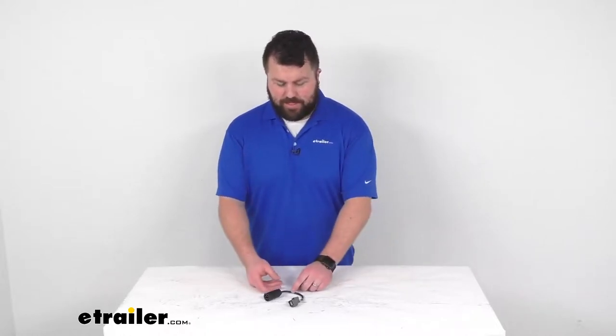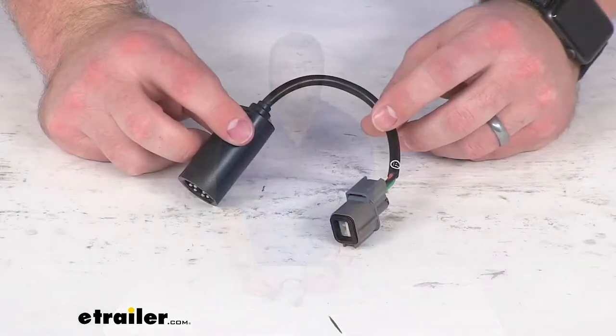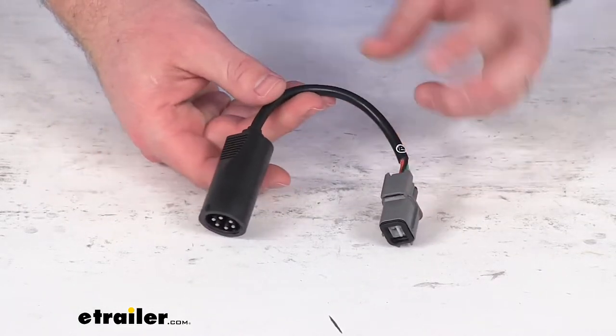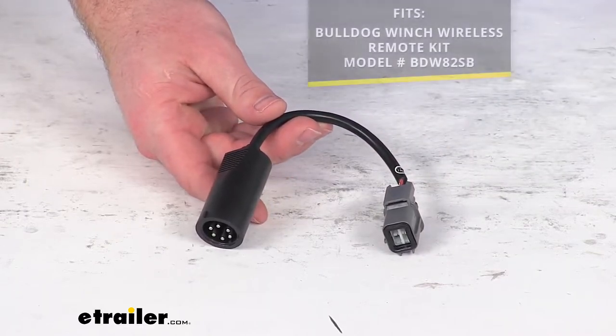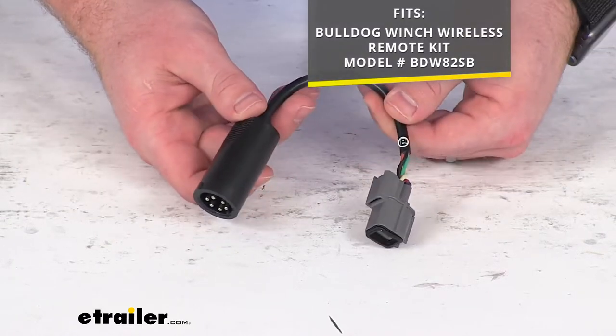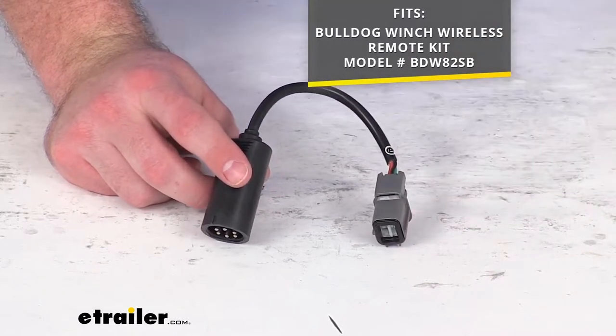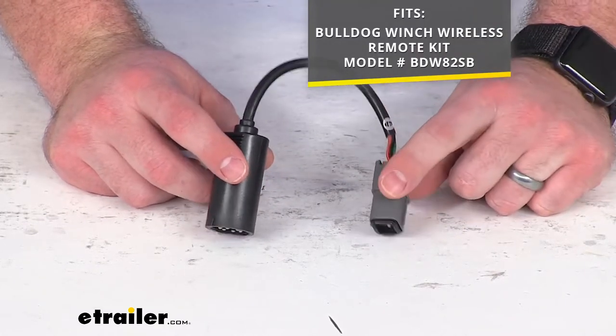Hi there, I'm Michael with eTrailer.com. Today we're going to take a quick look at this Bulldog Winch replacement adapter plug. This is going to replace the plug-and-play adapter for your Bulldog Winch wireless remote control kit that you see on the screen there. That is our part number for the remote control kit.